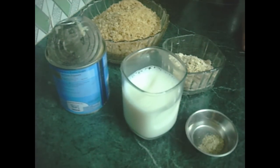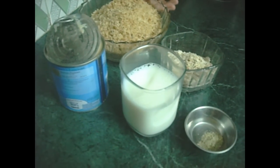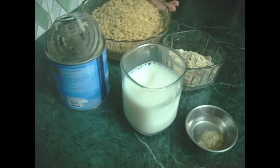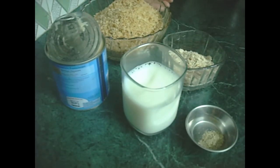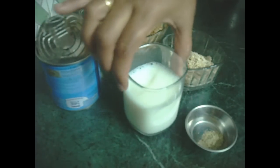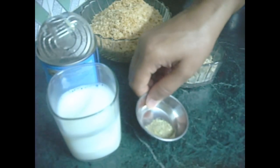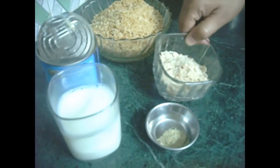Hello and welcome to minachiskitchen.com. Today we will make ladoo with breadcrumbs. We will use brown breadcrumbs as well as white breadcrumbs. We will use milkmaid and juice. If necessary, we will use a pinch of powder.